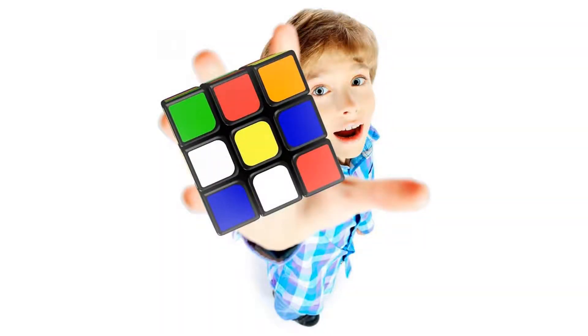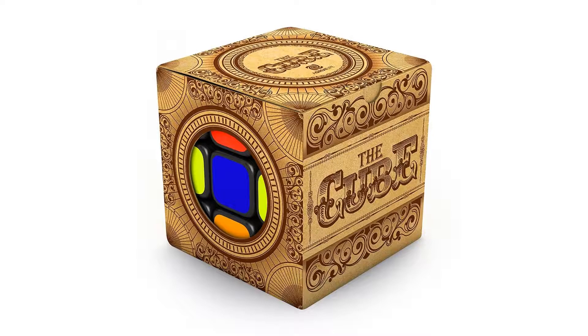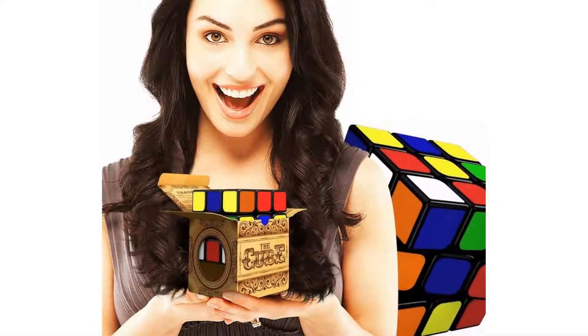With this new magic puzzle and the included online solution guide, you can solve it twice as fast as you could with the original Rubik's Cube. Plus, the stickers won't fall off, and the colors will look sharp even if you SpeedCube every day.